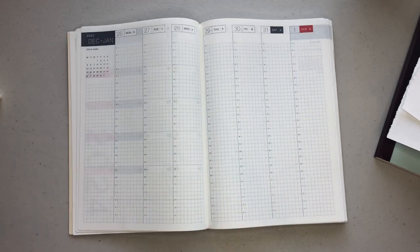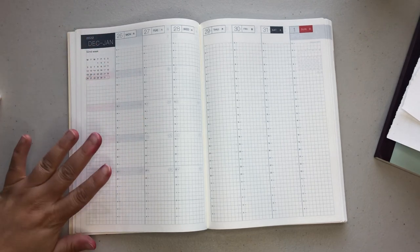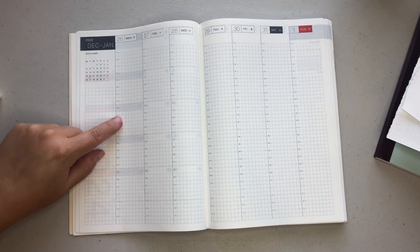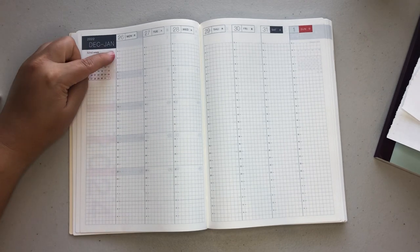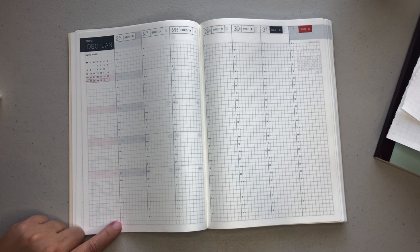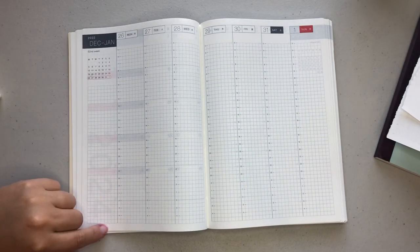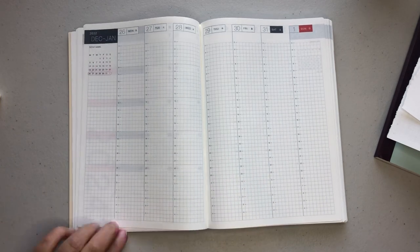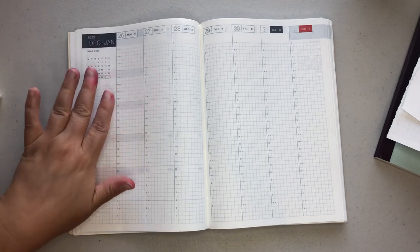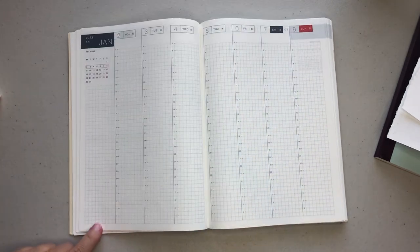After the monthlies, we jump into the weeklies. At the top of the weeklies, you get the monthly calendar overview, which I absolutely love — you get your week number. So this is the 52nd week of December, and then you jump right into your time slots. At the top you have 5 AM and it goes all the way down to 4 AM. Saturdays and Sundays are shaded, with a nice sidebar on the side. You don't really have any note space at the bottom, but if you're not planning anything during those hours, you could certainly use that space. I typically do not use the vertical columns correlating with the times — I kind of just ignore that — but if that is something that's going to bother you, that is something you should know about this planner.